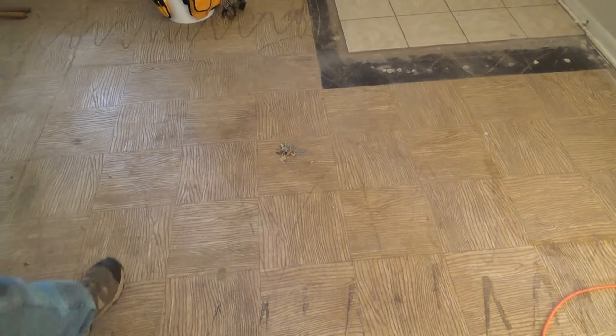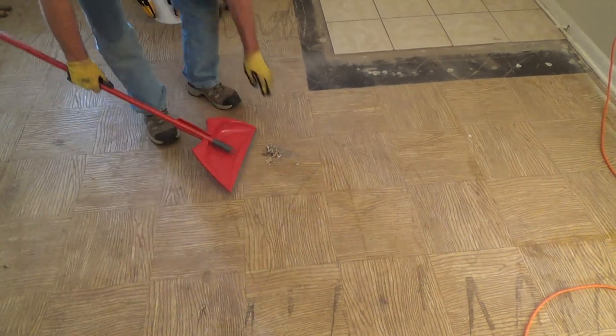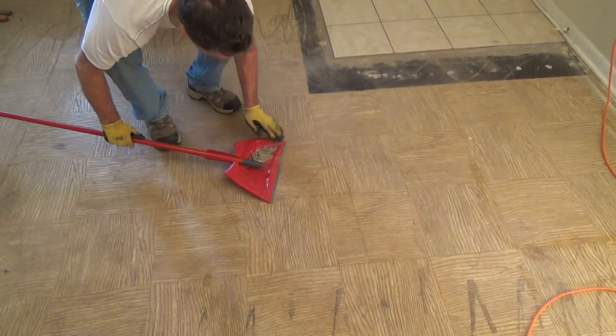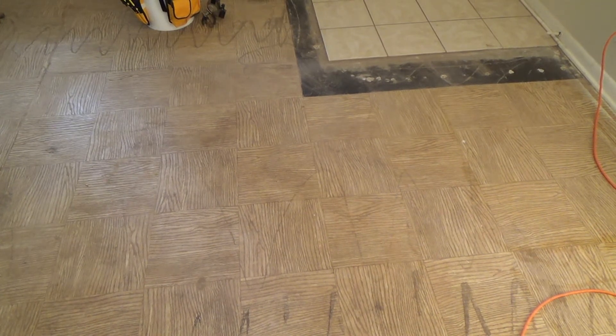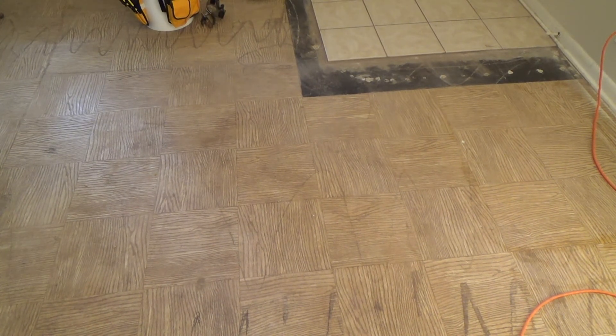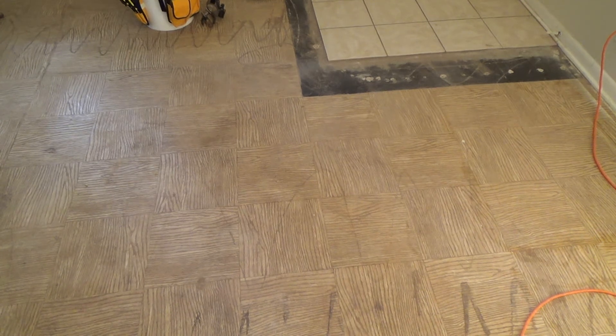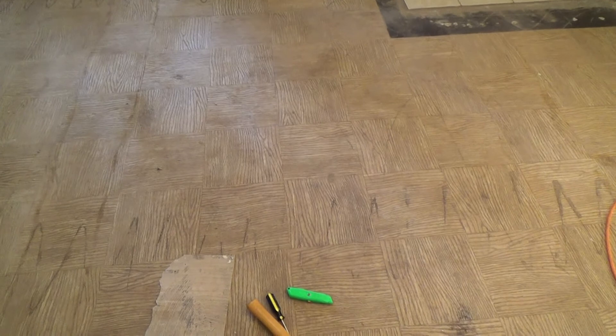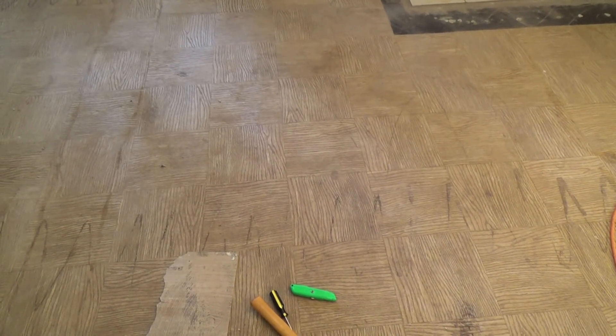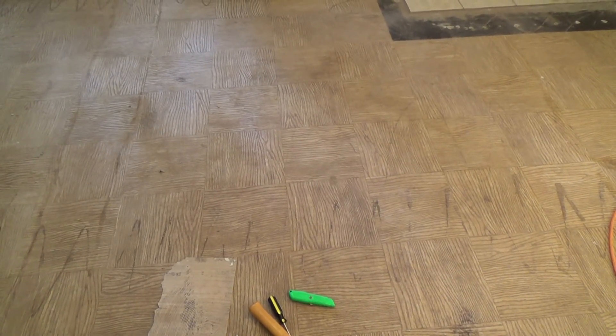That didn't really stir up the dust much in this room. If you want to do the sawdust first, you can — but at this point I'm not going to sweep up any more. We'll get that sawdust and show you how that works on the next video. That's all I've got for this time, but I'll be back with more videos.